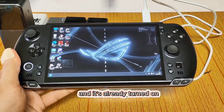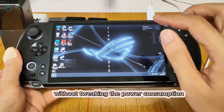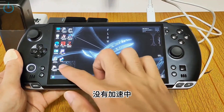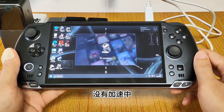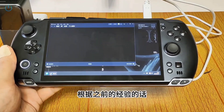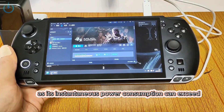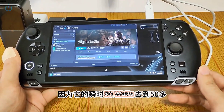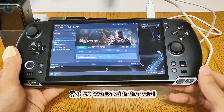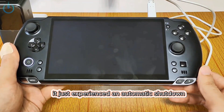It's already turned on now. I'll use the default power output without tweaking the power consumption. Let's try to get into Black Myth Wukong. From prior experience, running Black Myth Wukong like this will cause it to shut down automatically, as its instantaneous power consumption can exceed 50 watts — with the CPU's total potentially reaching between 70 to 80 watts. And there you have it — it just experienced an automatic shutdown.